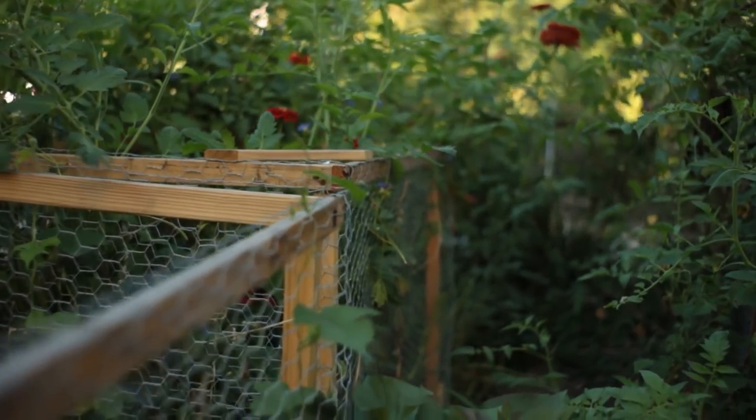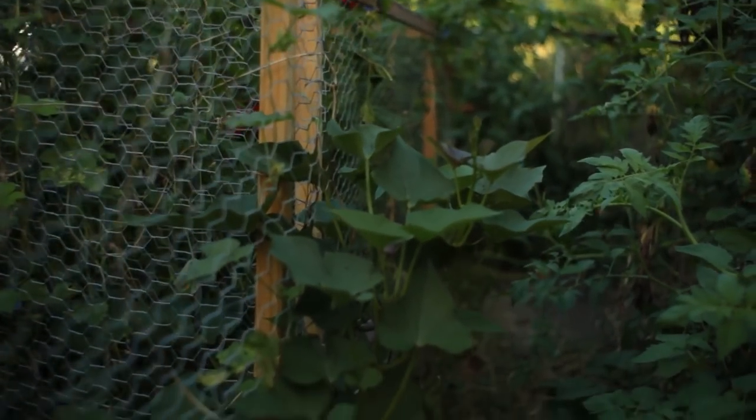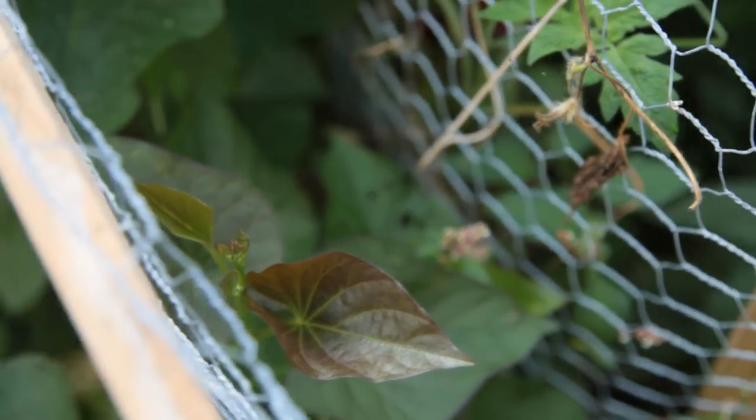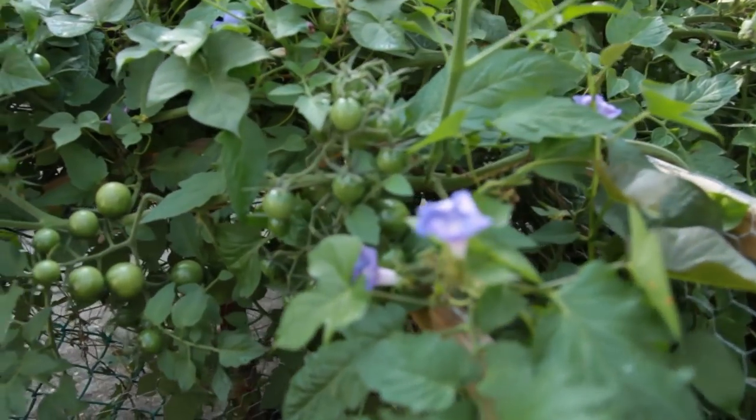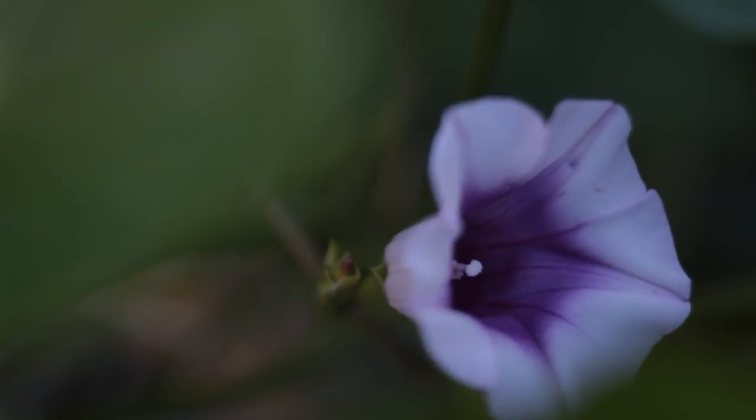I knew the tomatoes would probably take over the whole space and completely stunt the sweet potatoes. And a month later, that's exactly what happened. But there was a surprise. Maybe motivated by the competition, the sweet potatoes started to grow and shoot out fast. It was growing through crevices, trying to out-compete the tomato for light. It even flowered — a sign of maturity. But I could only speculate if it was producing.